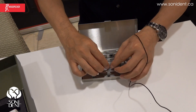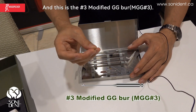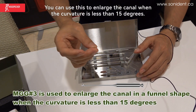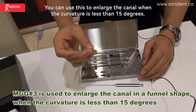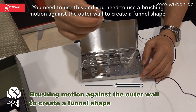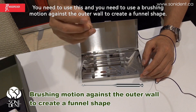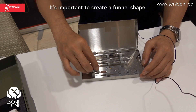And this is number three modified GG bur — there is no pilot tip. You can use this to enlarge the canal when the curvature is less than 15 degrees. You need to use the brushing motion against the outer wall to create a funnel shape. It's important to create a funnel shape.